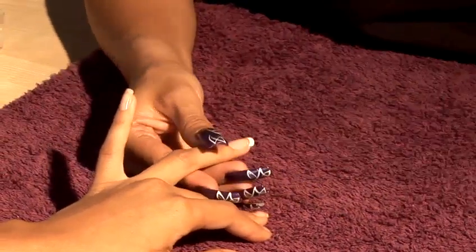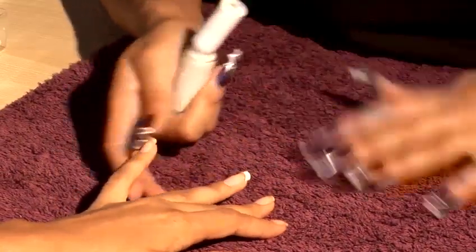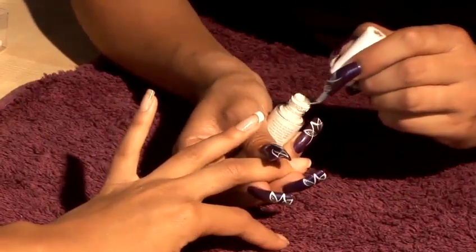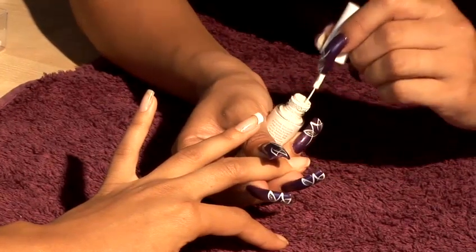Now we can do the nail art to show you something really simple. Two ways of doing it — you can do it on a French tip or you can do it on a natural nail bed using a nail art brush. The brush has to be nice and fine.